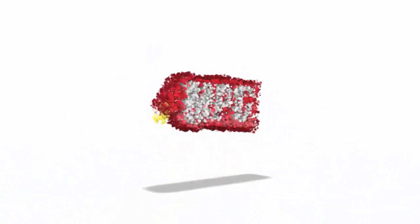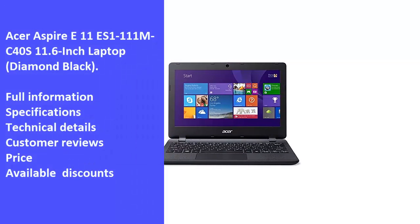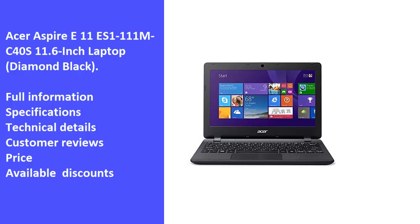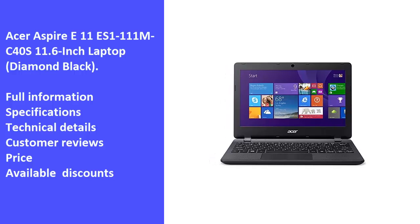Hi and welcome to Market Promo Codes Association, the best YouTube channel for market product reviews. Today we will review one of the best products in the market: the Acer Aspire E11-S1-111MC40 11.6-inch laptop Diamond Black. We will review the laptop's full information, specifications, technical details, customer reviews, price, and latest available discounts.